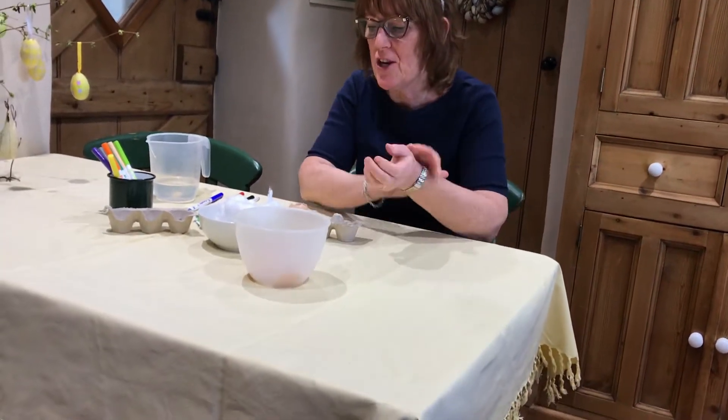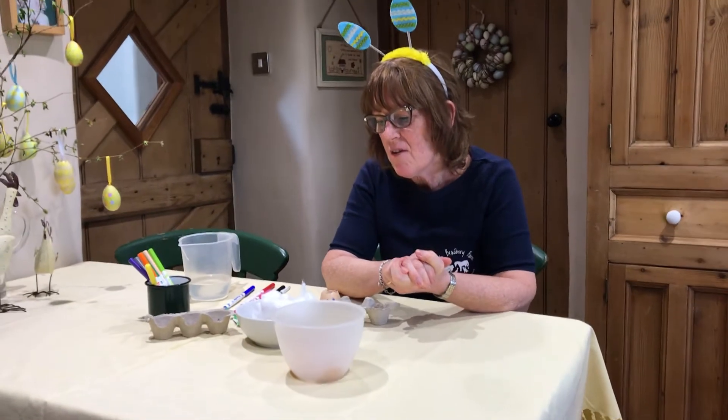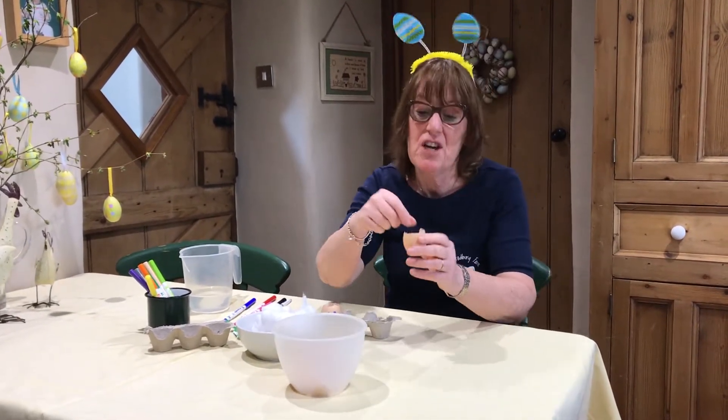Hello children, did you enjoy going to look at the eggs? I'm going to show you now one of the activities that we can make with empty eggs, empty egg shells even.